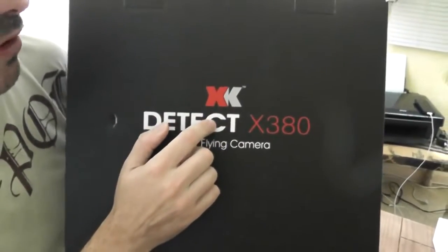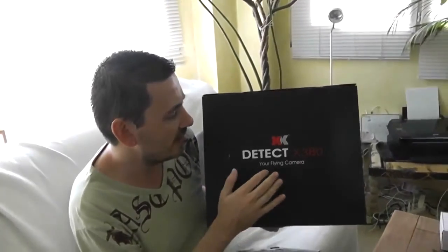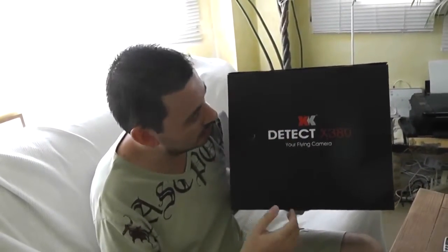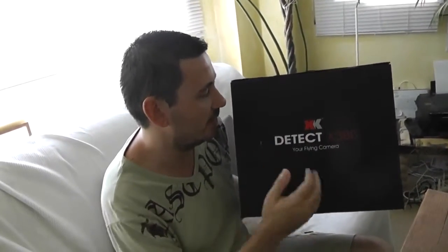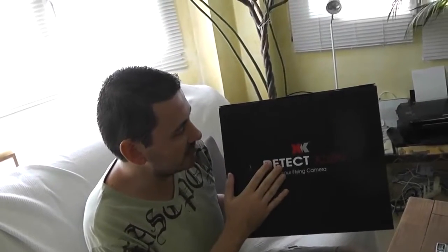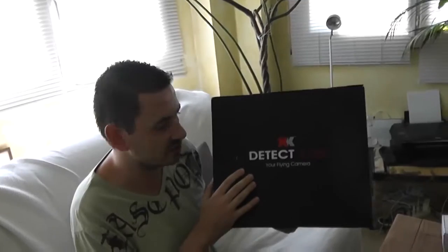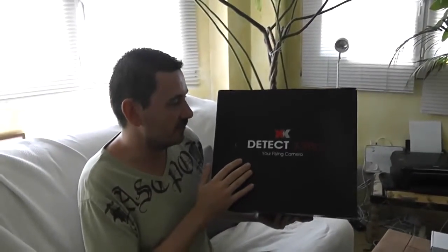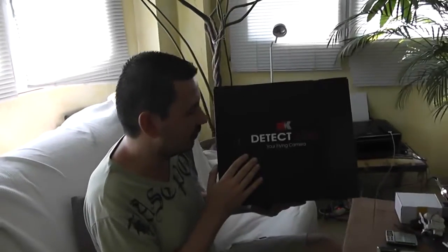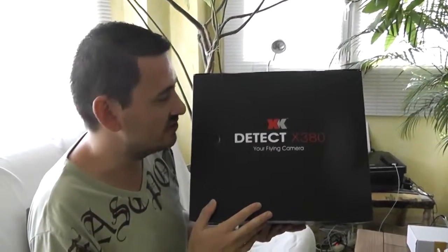The XK brand is no more or less than the Double Toys subdivision. They brand with the name XK all the high-level models of Double Toys. Clearly, this model is a new revision of the Double Toys B303, which was the first brushless edition for Double Toys, the first AP. So we can call it also B303 version 2.